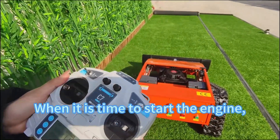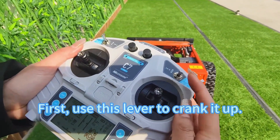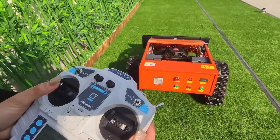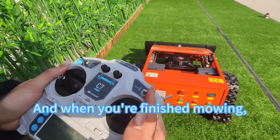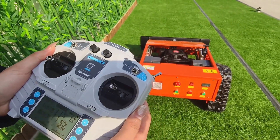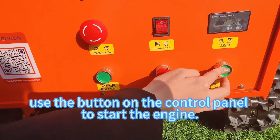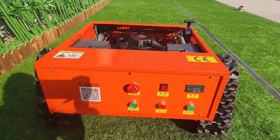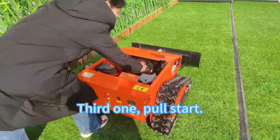When it's time to start the engine, there are three methods to start the gasoline engine. First, use this lever to crank it up, but remember to quickly move it back to the center position. When you're finished, simply move the lever down to stop the engine. Second, use the button on the control panel to start the engine — press this button to start. Third, pull start.